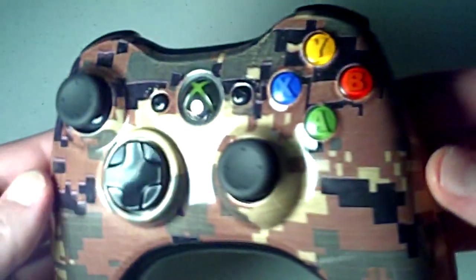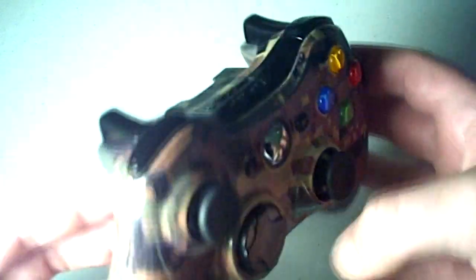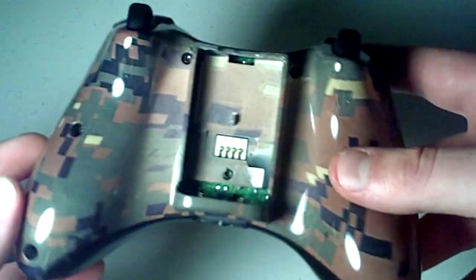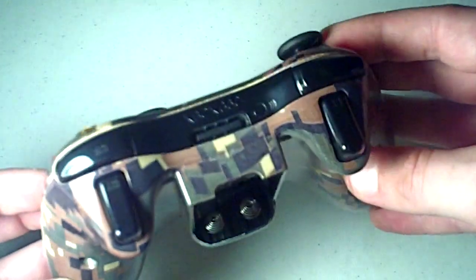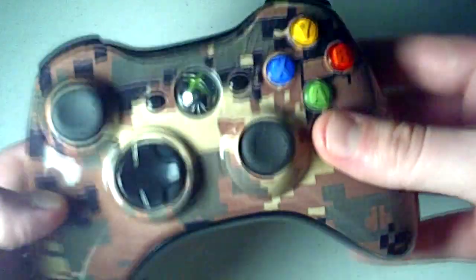This is our new digital camo controller. It has digital camo on the front and back — it looks pretty cool, definitely looks like real camo, like a cloth. It's extended with black parts: black thumbsticks, black d-pad, black bottom piece, and bumpers.